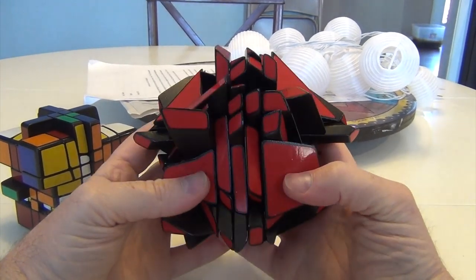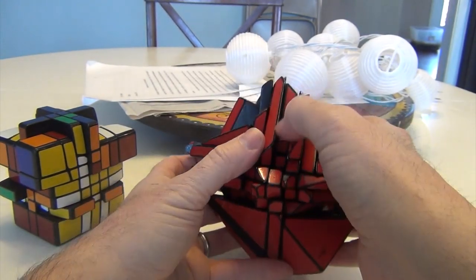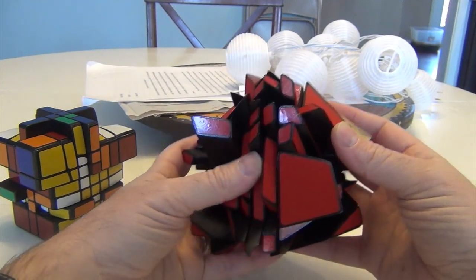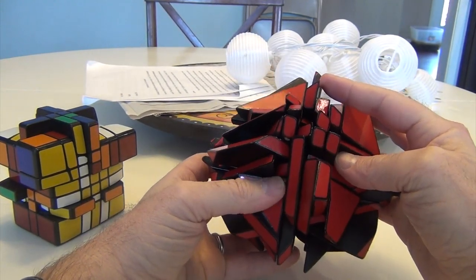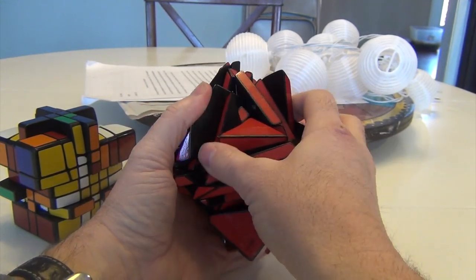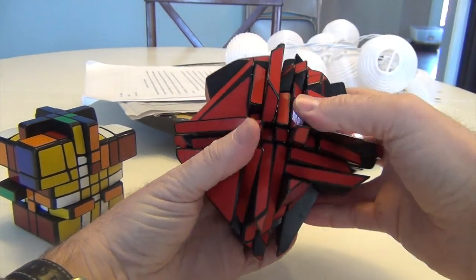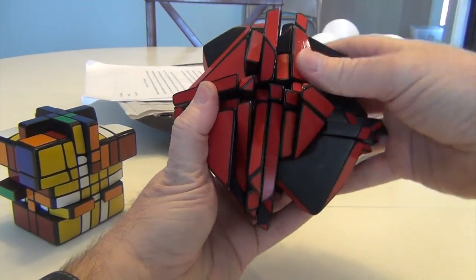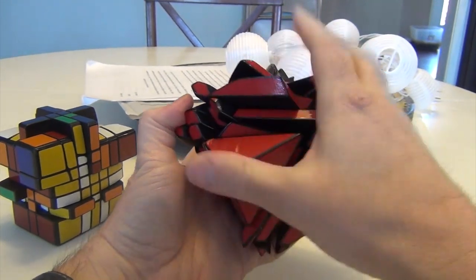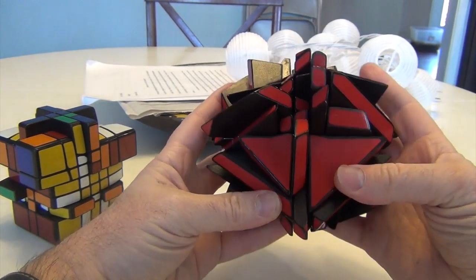I'm going to do the same thing here. Get myself oriented. This is two down, so this is rotated correctly. This one is two down, so that's oriented correctly. This is one down, so it's not, which means this is not. These are not oriented correctly, so I have an L pattern. That's going to be F-U-R-U-I-R-I-F-I. All of these should be rotated correctly, and I believe they are.